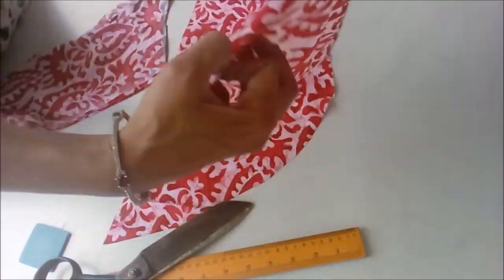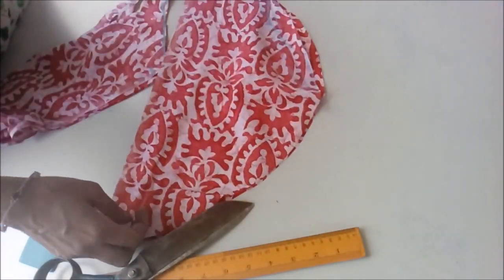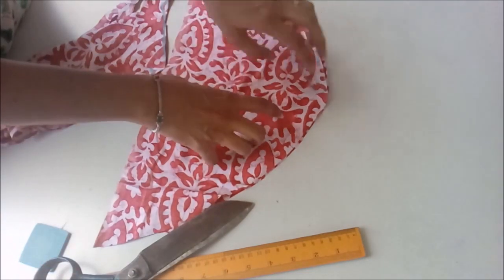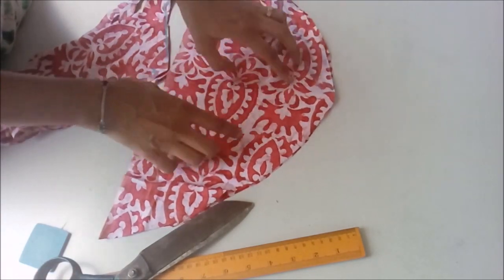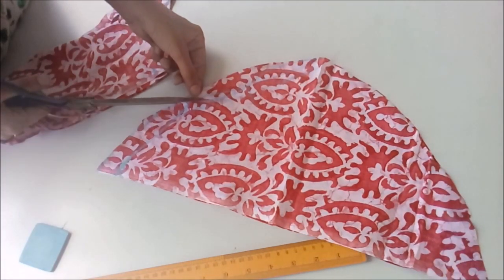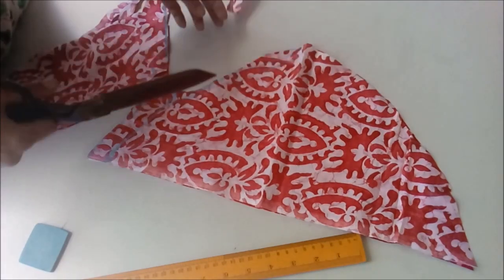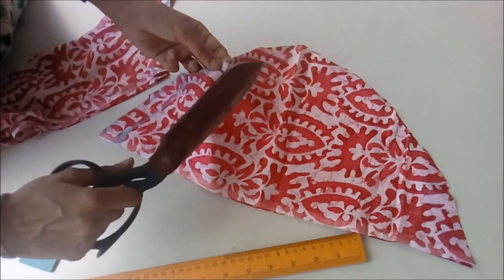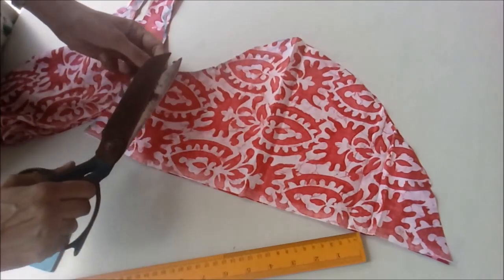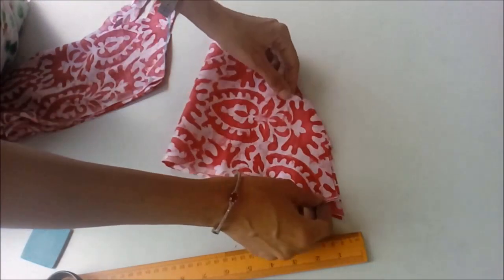Keep the right side inside and the marked side — the back side of the fabric on which we are marking — we will keep it outside and cut the front armhole. Here also in the middle we make a small notch. We make notches on the ends of the armhole.